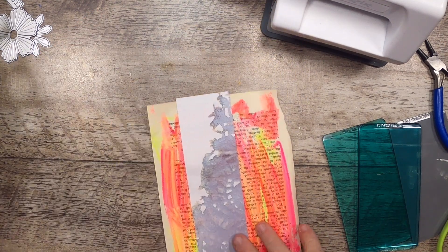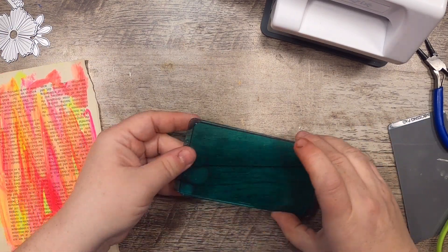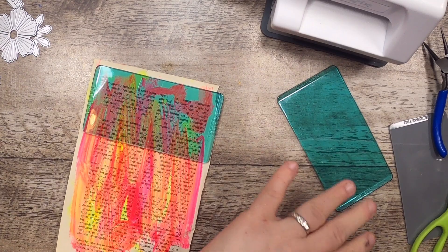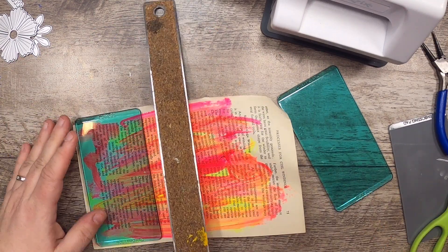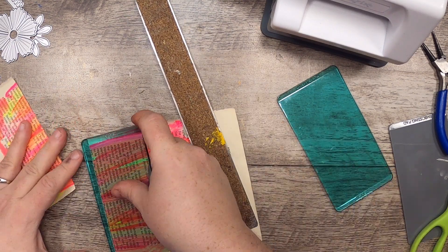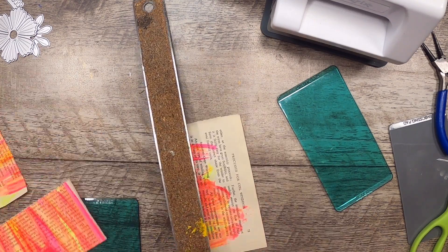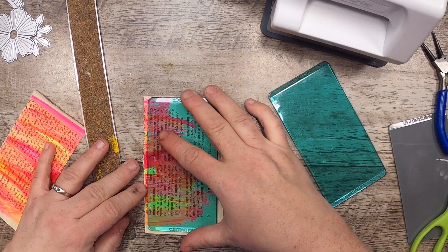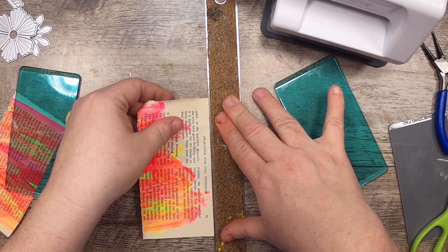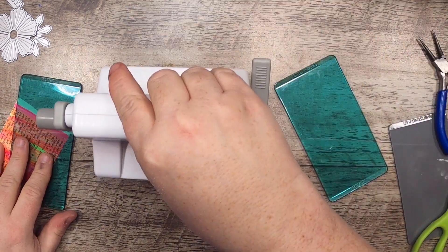I'm going to set all the scraps aside for a second and select one piece that I'm going to use. I need to size it to be able to go with one of these cutting pieces. I'll try to go through one piece at a time, that way I know I'm using up that whole scrap — and that's wonderful news.